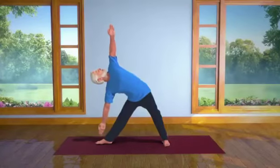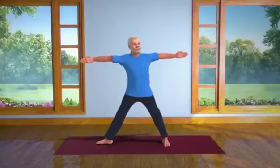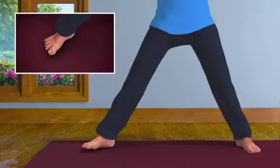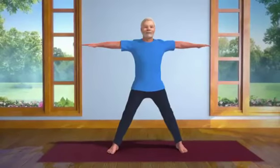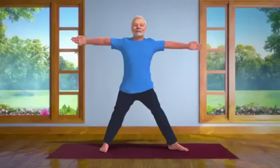Inhaling slowly, come back to your upright position. And straighten your right foot. Next, turn your left foot out and repeat the same asana on your left side.